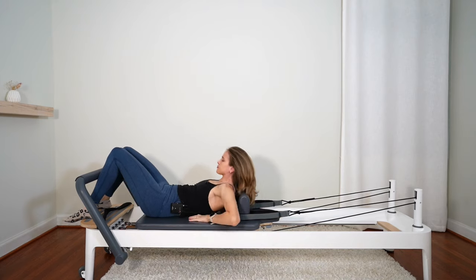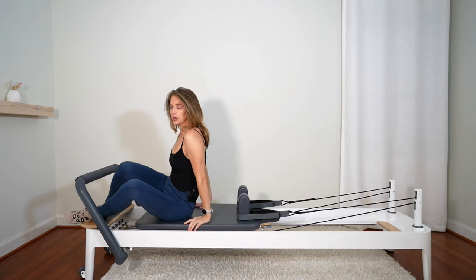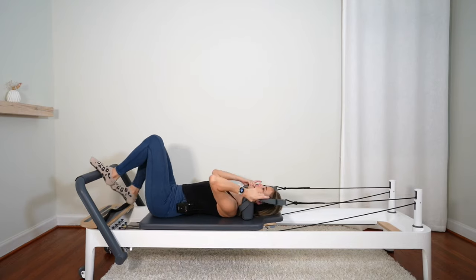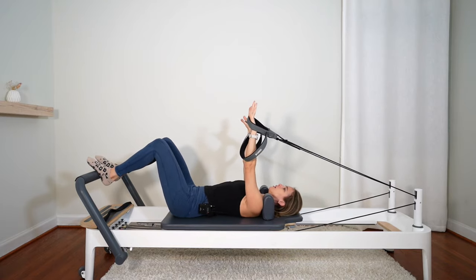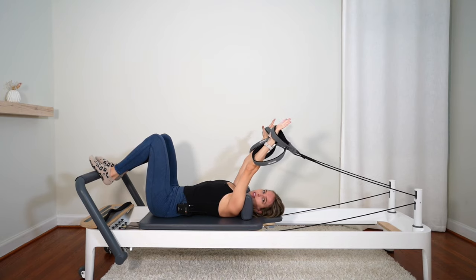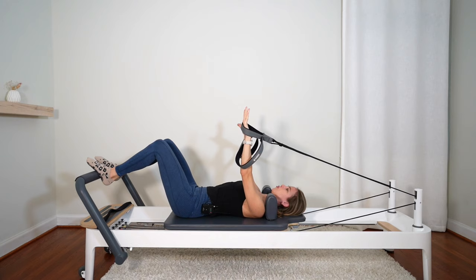We're going to come up and change the springs. Let's do one red spring and one yellow — one heavy spring and one light spring. If you don't have a very light spring, just one heavy spring will do. Lie back down on your back, feet on the bar. Grab onto your straps behind you — let's hold on to the short straps if you have that option. Arms go up to the ceiling. We always want to start with the arms plugged into the back, pushed down slightly lower than the shoulders. Press those shoulders down into the carriage.